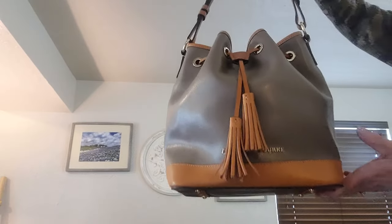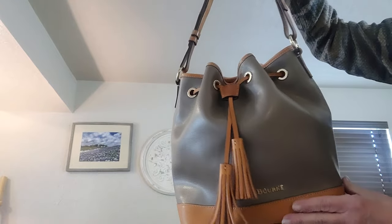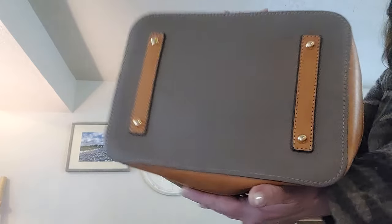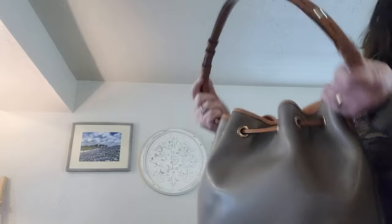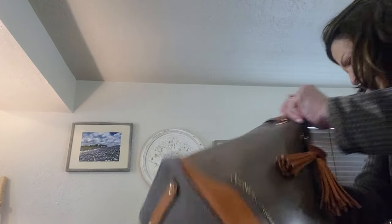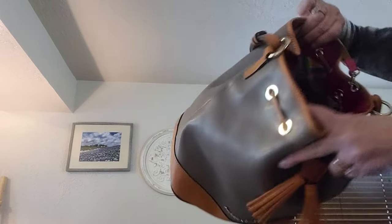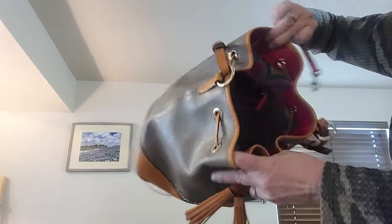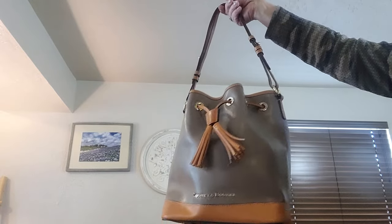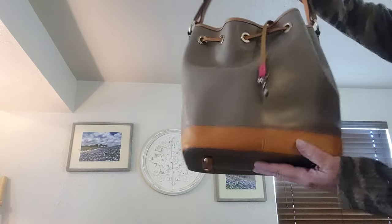I have another bucket bag by Denny called the Claremont, in a different pebble leather — it's gray and tan, measuring 11 by 15 by 7. Dust bag included. The interior is different — it's like a beautiful rainbow-type interior. Two slips and a zip. Measuring 11 by 15 by 7 on the Claremont smooth leather bucket bag.